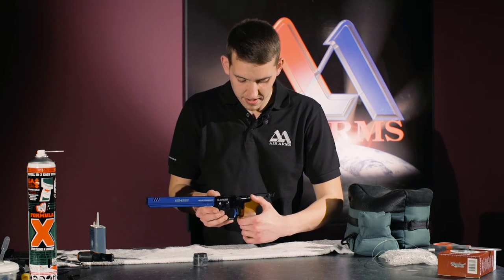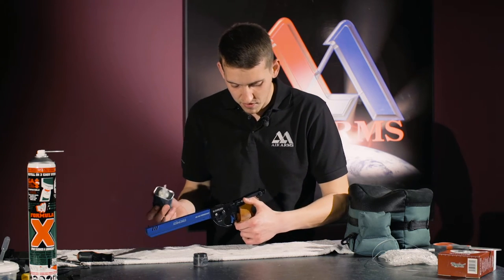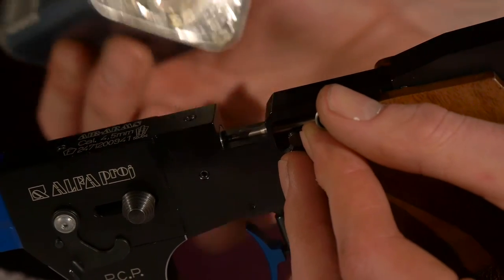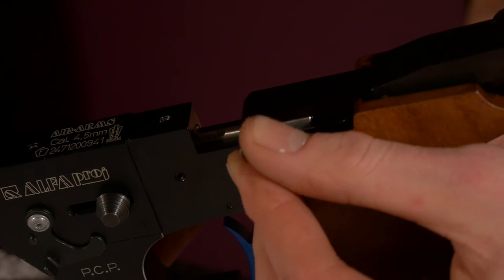On the pellet probe and the loading bolt, using our mineral oil, a small drop of oil on the top of the probe to keep the o-ring inside clean.